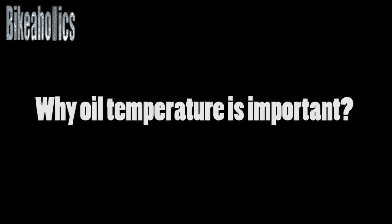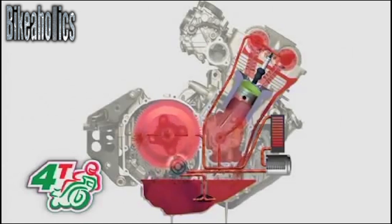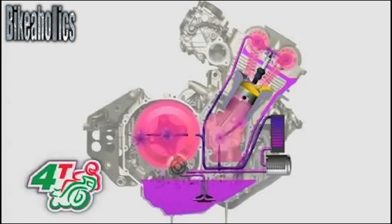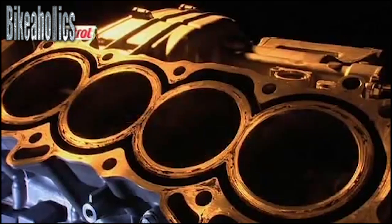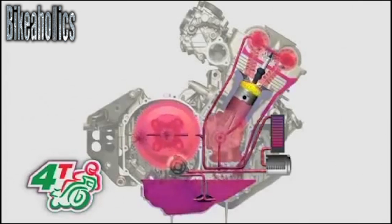There aren't many motorbikes which have an oil temperature gauge as standard, leaving you without the chance to know when your oil temperature is in the safe zone. But why is oil temperature crucial? In all engines, the engine clearances are significantly tighter, creating extreme amounts of stress on the engine internals, and the piston rings won't be properly sealed with oil temperatures too low. This can lead to premature wear on the bike and, in extreme circumstances, catastrophic engine failure.